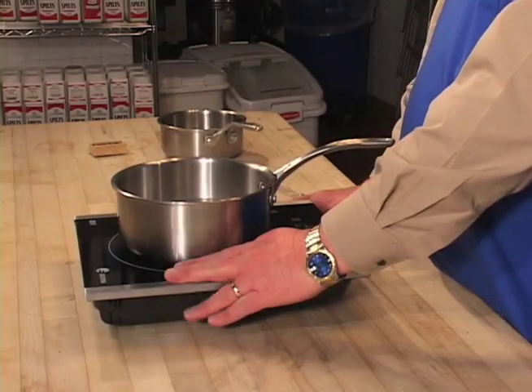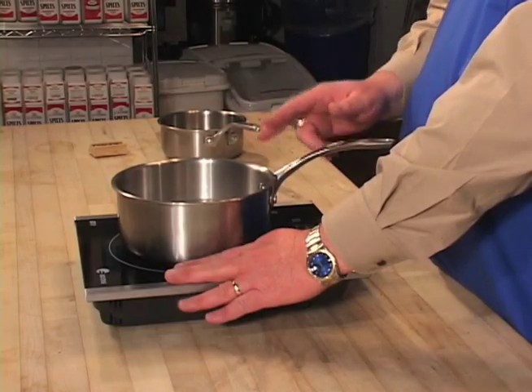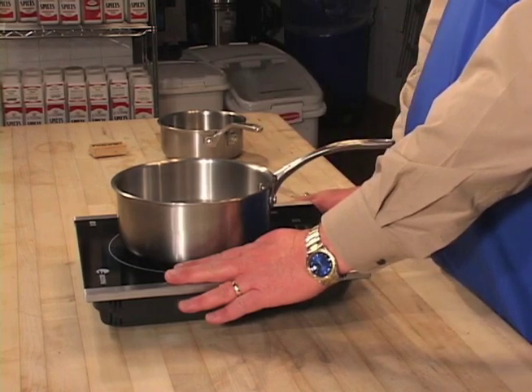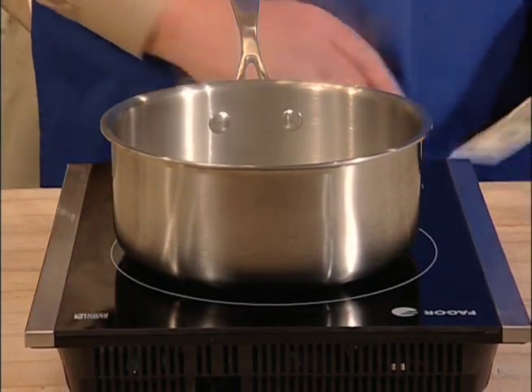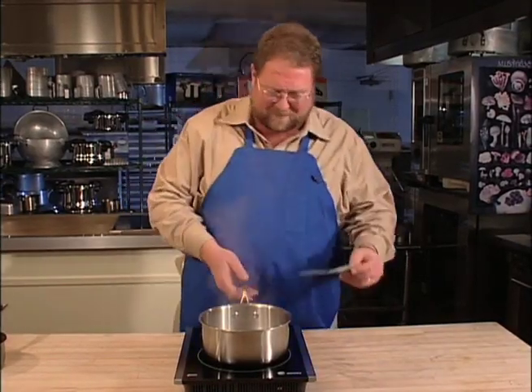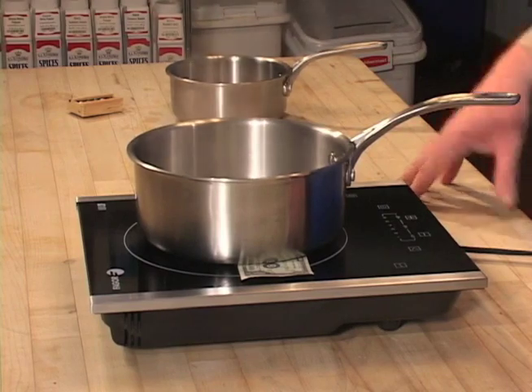Let me show you something. I can actually put my hand right there and it doesn't burn me. That's because the heat is going into the pot, and the pot is heating the food. That's why it's so eco-friendly and saves you money on your electric bills. Watch this — imagine taking something like that and putting it right there. The water is still going to boil. There's no flames, no smoke, no gas emissions because induction cooking is clean.